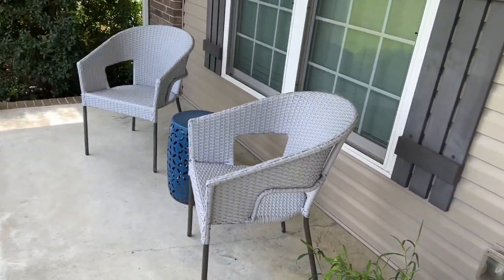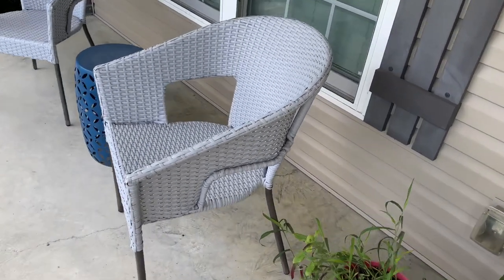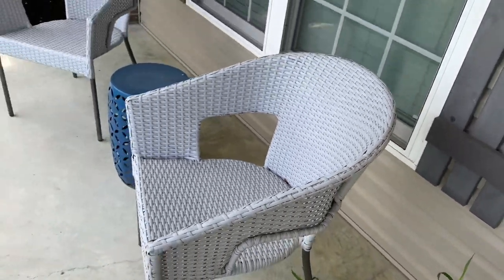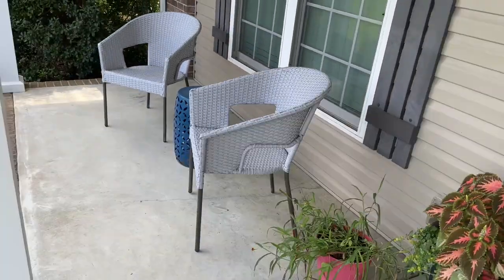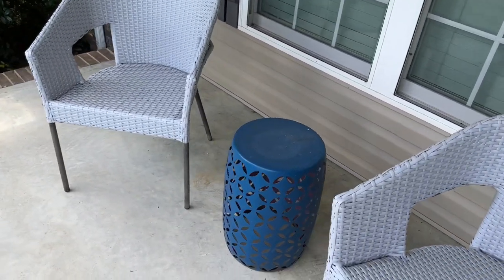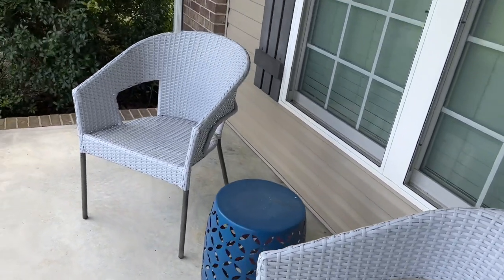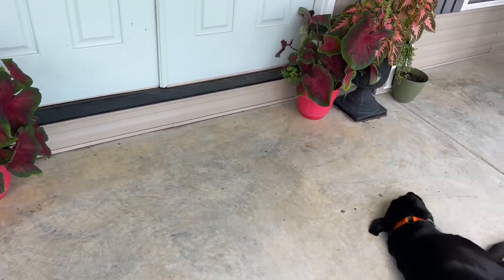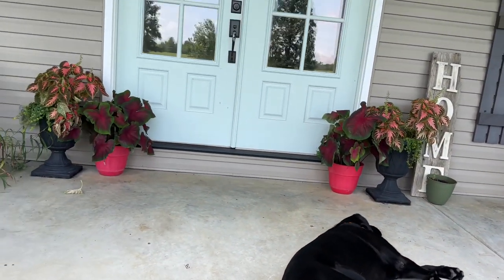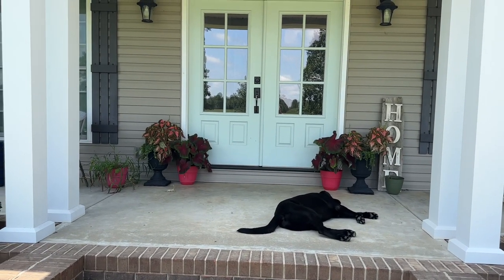Over here is the area we're going to make over with the new patio furniture. These chairs just came from Academy — they've been fine but we don't really sit out on the front porch a ton. This little table was originally red and I spray painted it blue, and that's going to work great with the theme I'm going to use. I currently do not have a rug, but I probably need a pretty big rug with these double front doors.